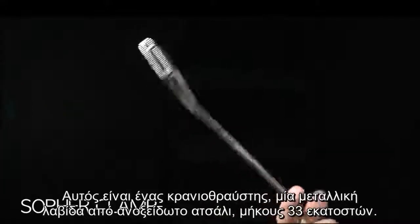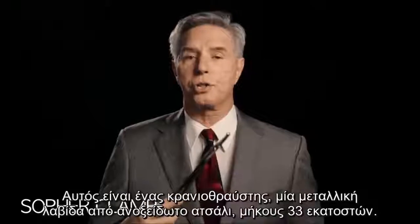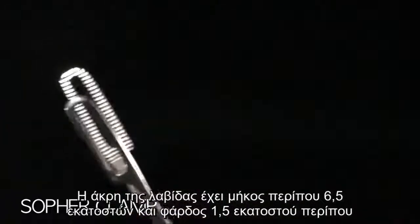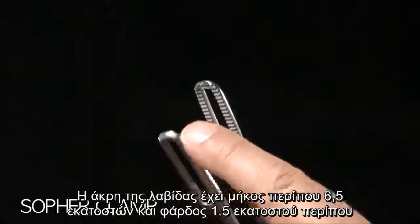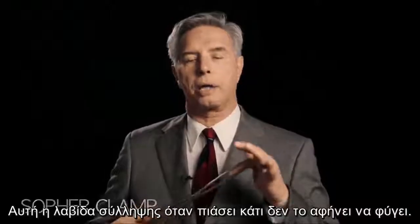This is a Sopher clamp. A Sopher clamp is made of stainless steel. It's about 13 inches long. The business end is about 2½ inches long and ½ inch wide, and there are rows of sharp teeth. This is a grasping instrument. When it gets a hold of something, it does not let go.